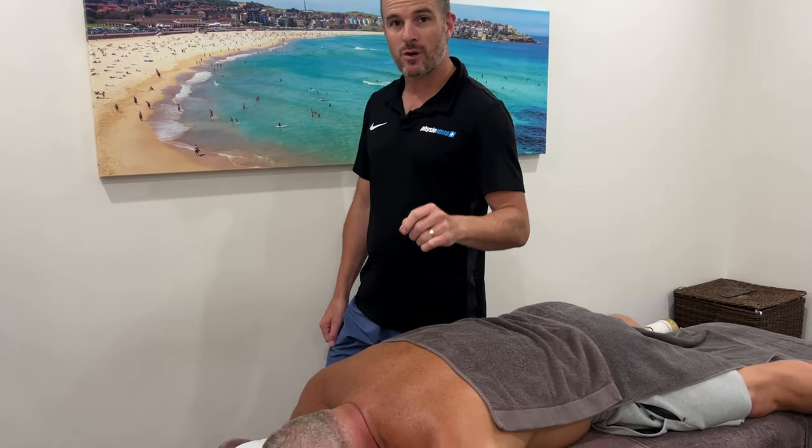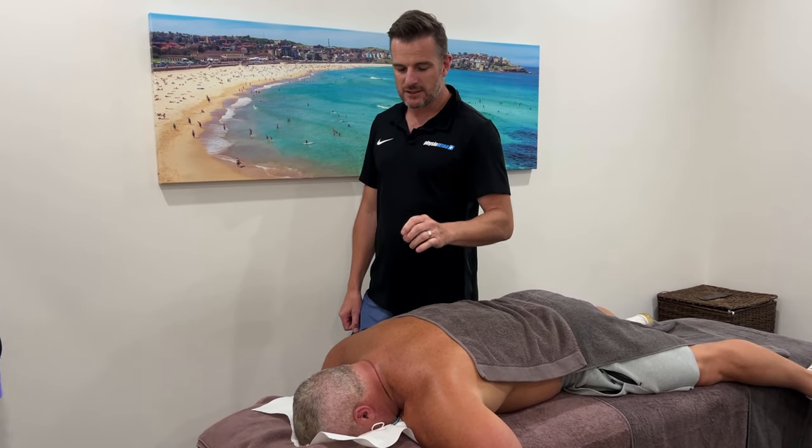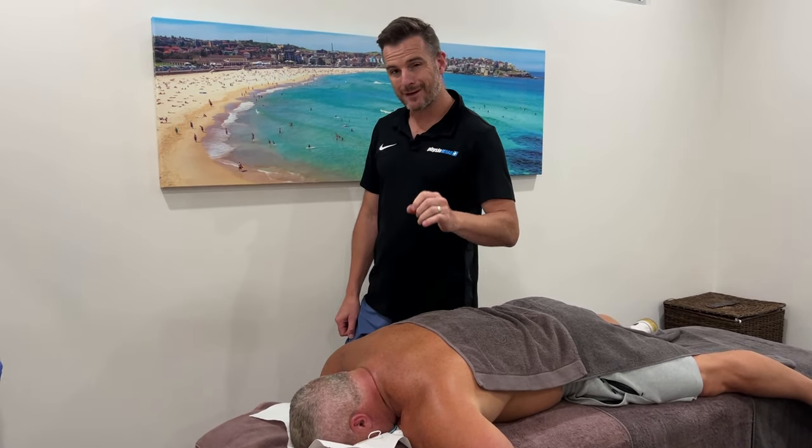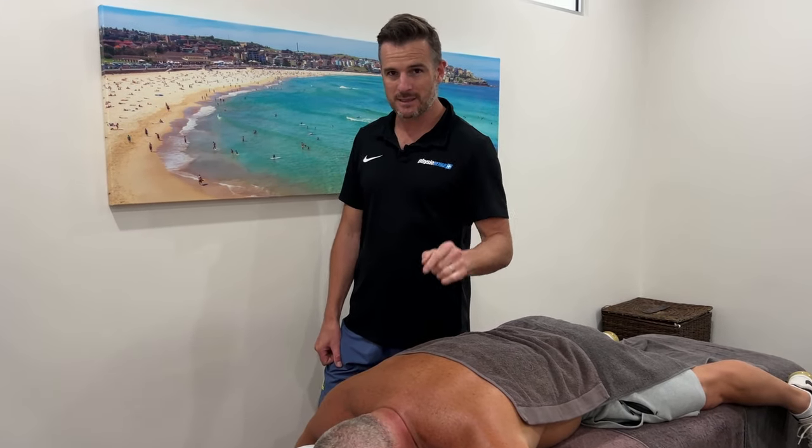We're going to do that on Jimmy today to show you how the needling works and Claire's going to guide us through that — showing us where we put the needles to try and get that muscle release, and also to get some little twitches, which you'll see today.